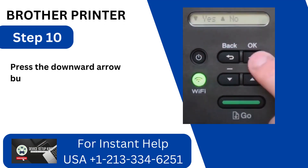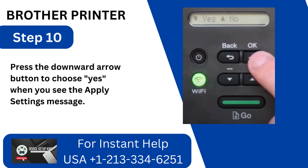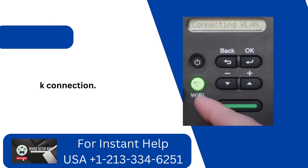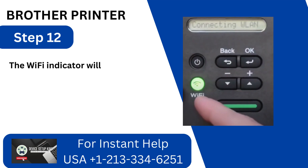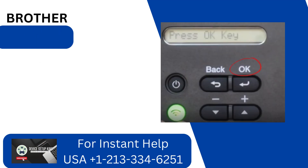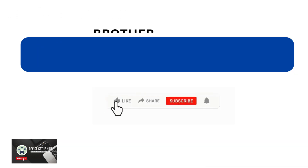Step 10: Press the downward arrow button to choose Yes when you see the Apply Settings message. Step 11: The printer will initiate a network connection. Step 12: The Wi-Fi indicator will stay illuminated and you will receive the Connected message after the connection has been successfully made. Step 13: Press OK to exit.